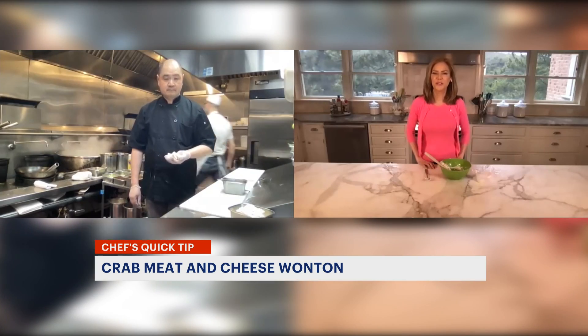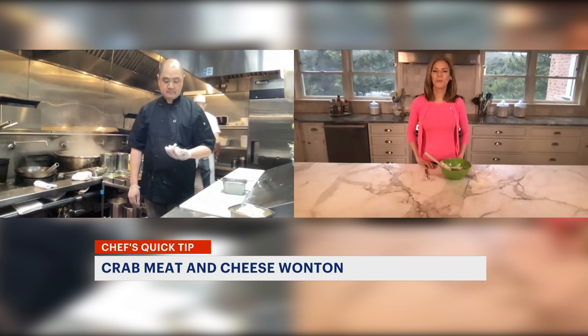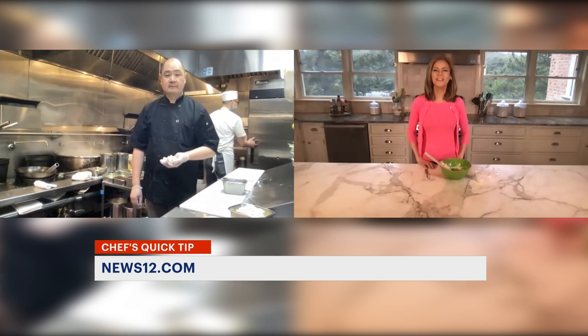This tip is online — search for News 12 Connecticut Quick Tips wonton. With Chef Eric, Tina Redwine, News 12.